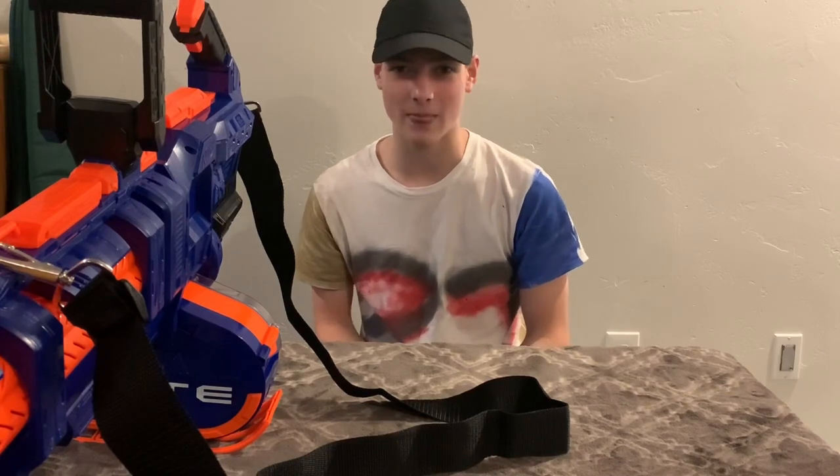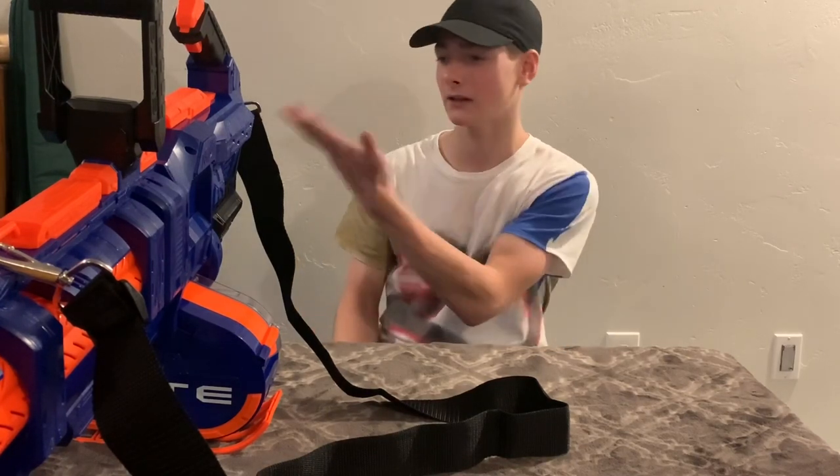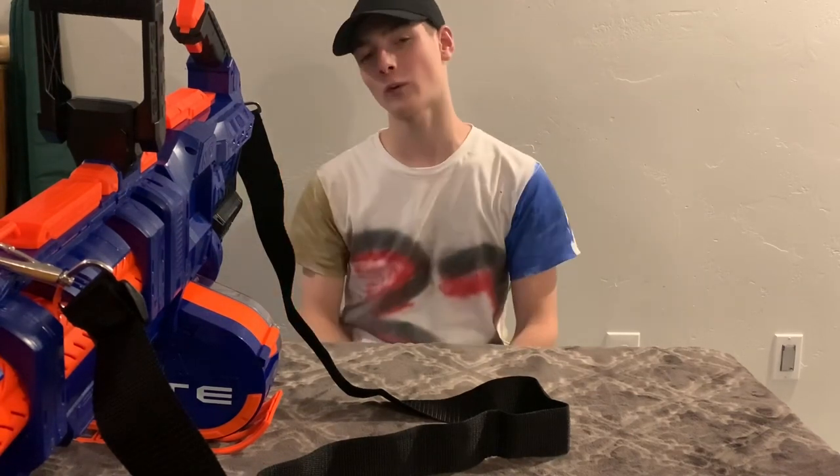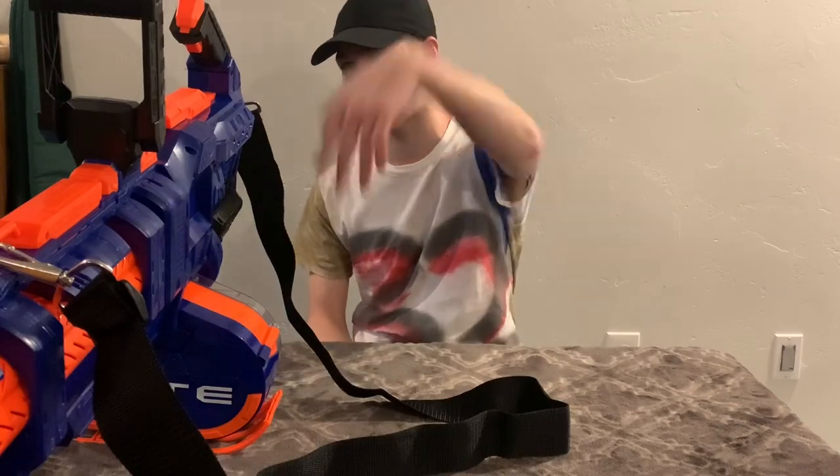Thank you guys so much for watching. If you like what you saw, don't forget to like, subscribe, comment down below what you want to see next, share with your friends, and hit the notification bell. If you haven't subscribed, hit the button right there. If you haven't seen the last video, check that out. Thank you guys so much for watching and we will see you all next time. Peace out.